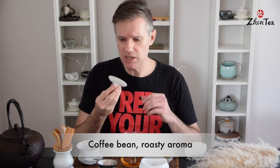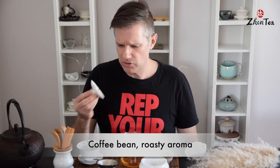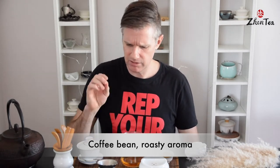I like to have a little smell of the gaiwan lid while the tea is cooling. Again I've got that sort of coffee bean, roasty hints of dark chocolate — still there, really nice.